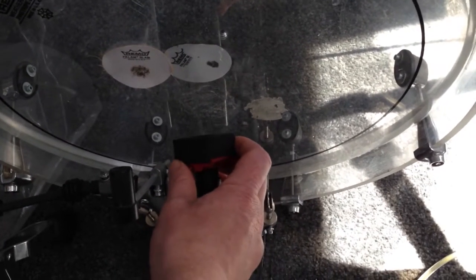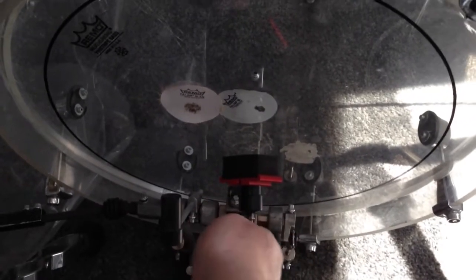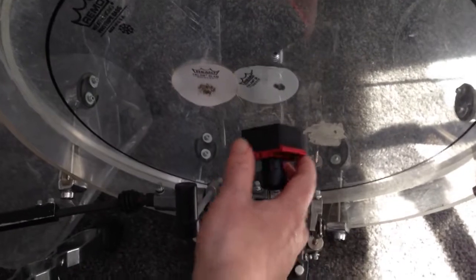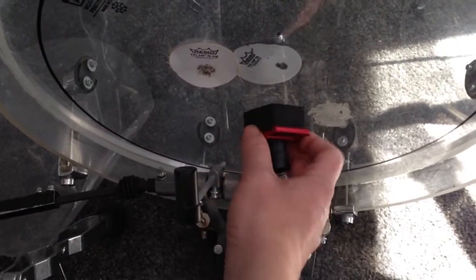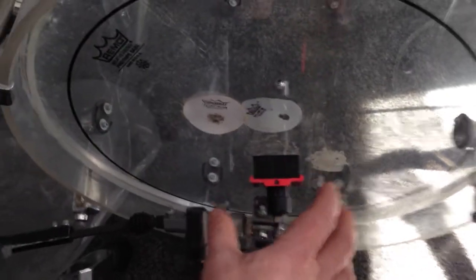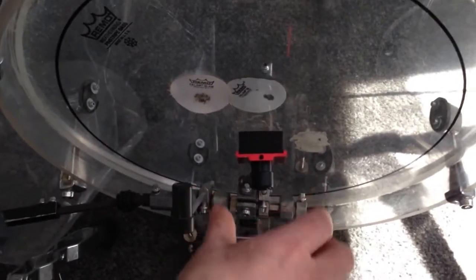You turn it whichever way you want it, then fix it like that, and you can use the beater or the foam in every way you want, which is absolutely cool. And now the main function combination comes into place.